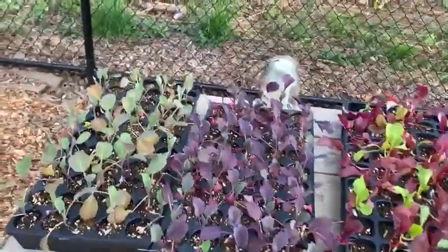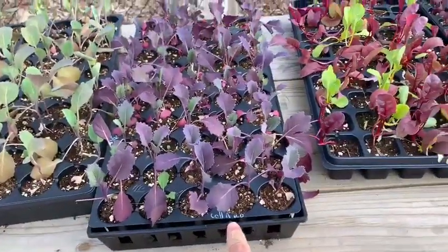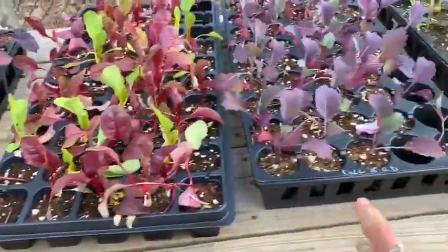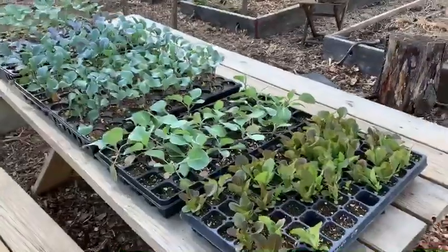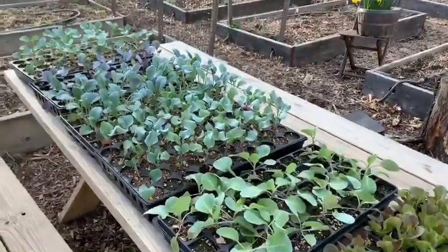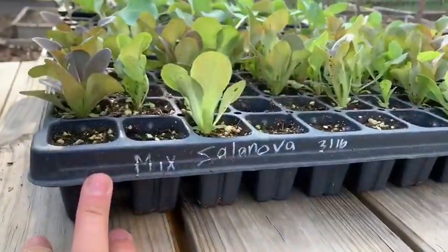Over here looks like we have some collard greens growing. These are collard greens as well, and then I think some kale. So here we have some lettuce and kale. It looks like this is mixed salanova.